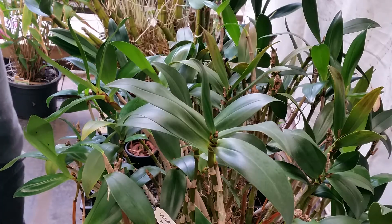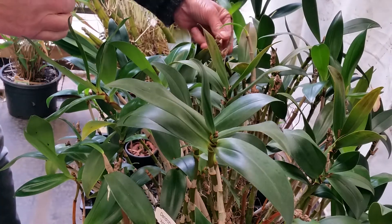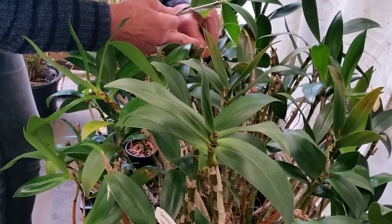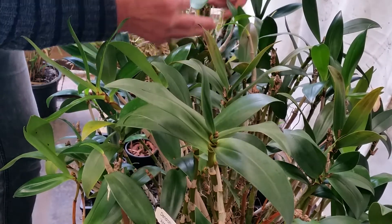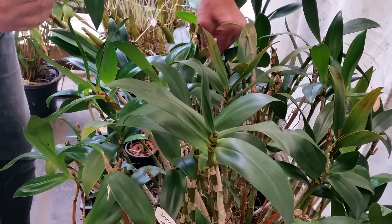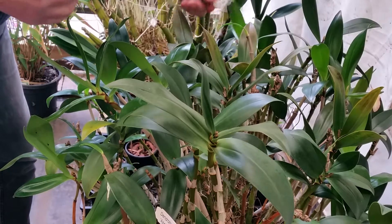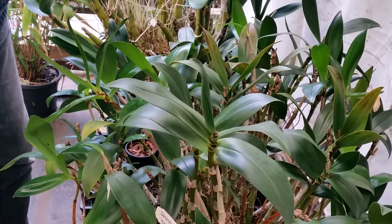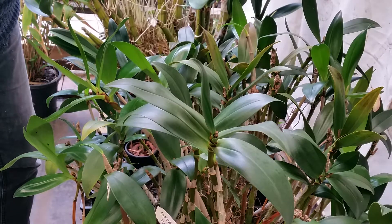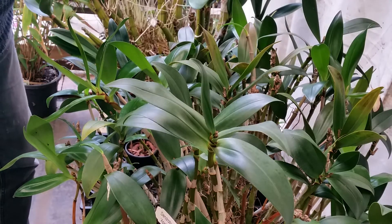This one — I think it's ready because the plant is going to be putting its energy into flowering. I really don't want it putting too much energy into these keikis. When it flowers, it's going to be absolutely gorgeous.